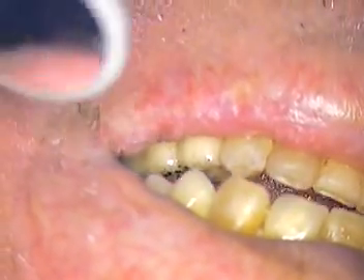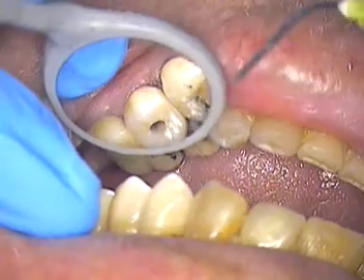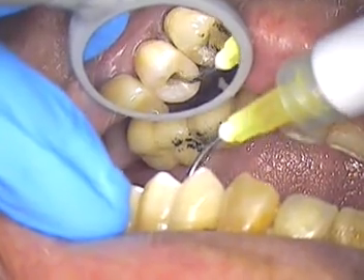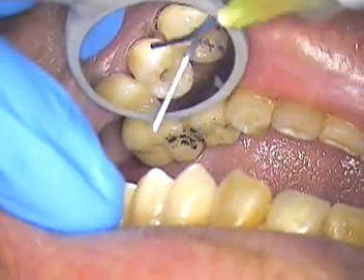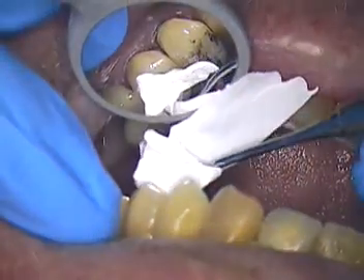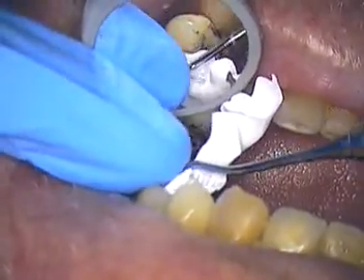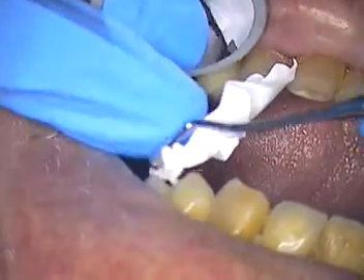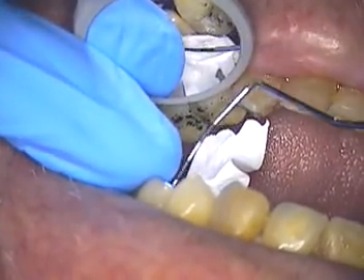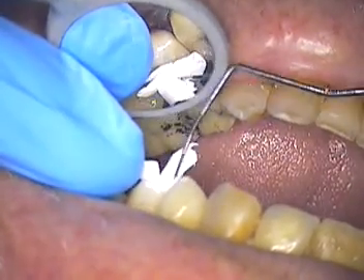We torqued it down to the required pressure. Now what we're going to do is place some Teflon, which goes in pretty easily now. We don't have to etch a full zirconia. So in goes the Teflon, as we've shown you in other videos. This one has to be tapered, so I'm going to go with a tapered one and just go ahead and push that in place. It's just a periodontal probe — easy to do.